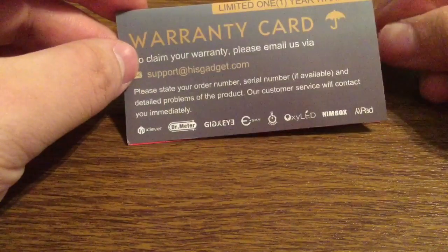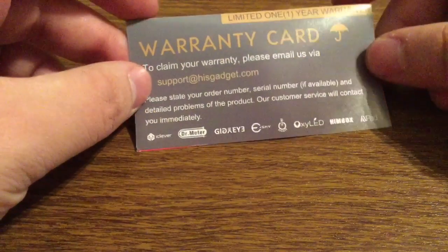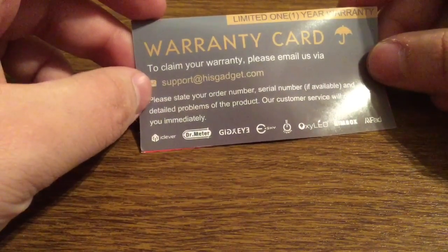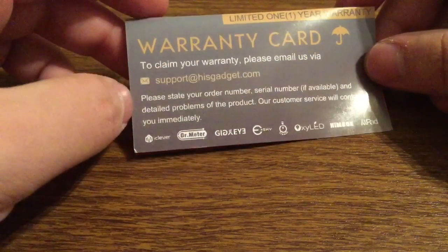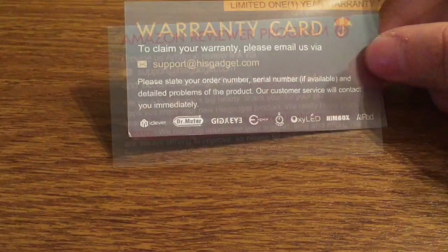Let's take a look at their warranty card. For each product that you purchase with HisGadget you get a limited 1-year warranty. To claim your warranty is very simple — you just have to email them at support@hisgadget.com, state your order number, serial number if you have it, any detailed problems of what was wrong with the product, and the customer service team will contact you back immediately.